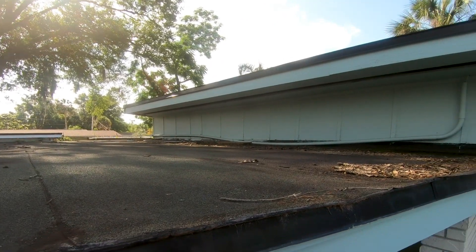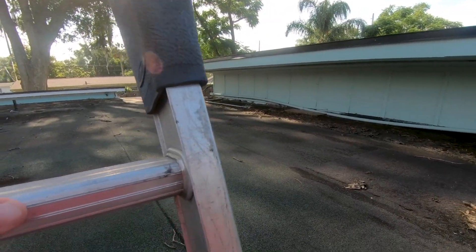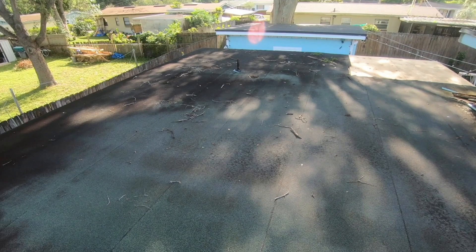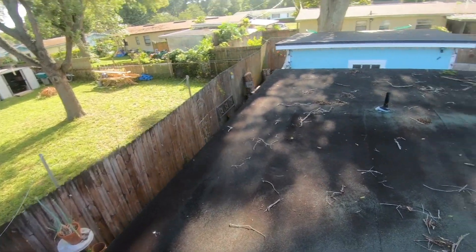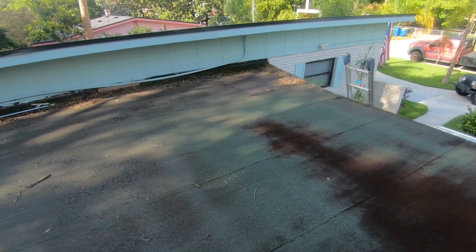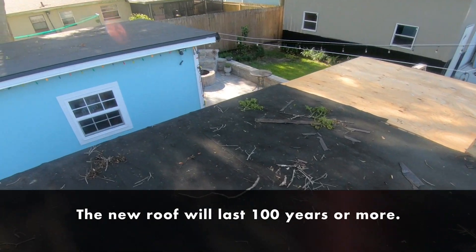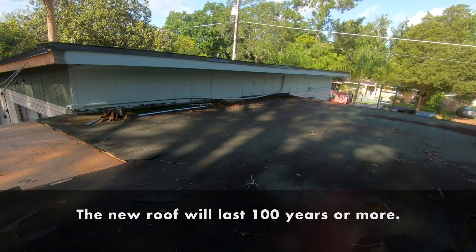This roof has been plagued with problems — it's completely flat. The only other choices other roofers offer are a modified roof system: a completely flat torch-down, hot mop, or glue-down system. We're going to convert this roof so it'll last the homeowners a lifetime — literally a hundred-plus years or more.